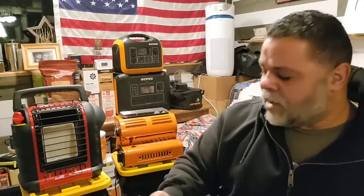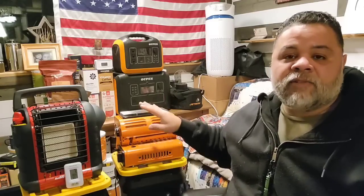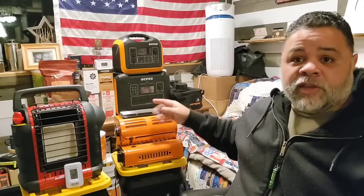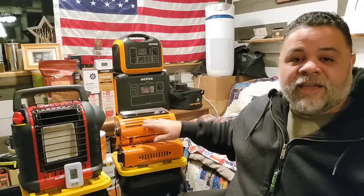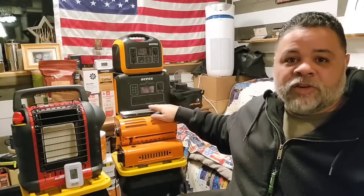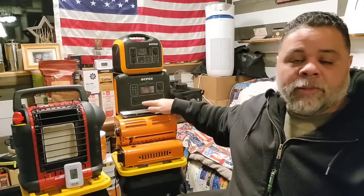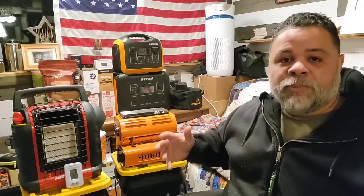It's about seven degrees outside right now and inside the bunker it's 65 degrees, so we're gonna see if we can maintain 65 degrees at 10,000 BTU — or see if it gets hotter or colder. I'm only gonna have this on for about an hour or so, which should be enough time to know whether it'll maintain the temperature. There's something unique about this heater I haven't seen before: you can cook on it, and it can take butane or propane.